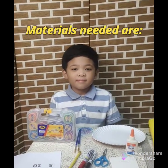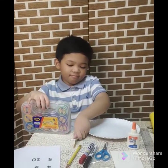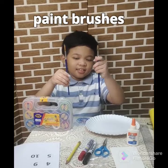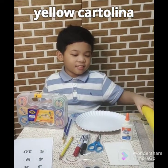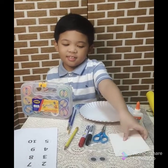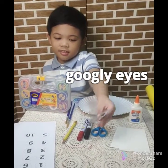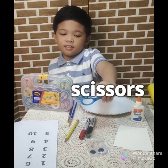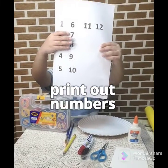Come on, let's do this! The materials needed are: paper plate, poster paints, paint brushes, markers, yellow cartelina, ruler, blue specialty paper, googly eyes, scissors, pencil, and printout numbers. Let's start!